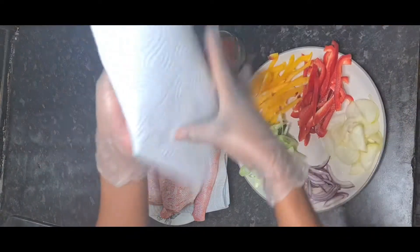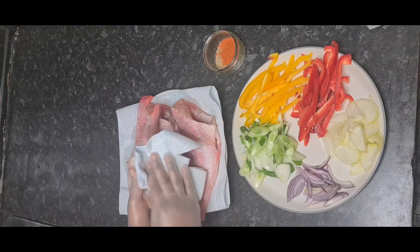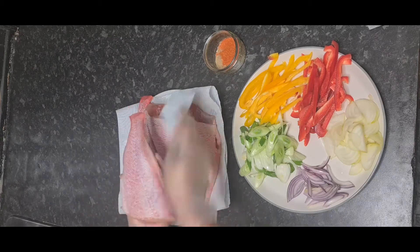As you can see, my fish is already prepped — the scales have been removed — and now I'm just going to remove some of the excess water before I add the seasoning.